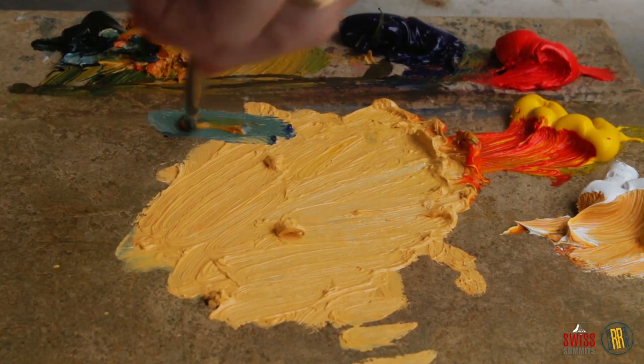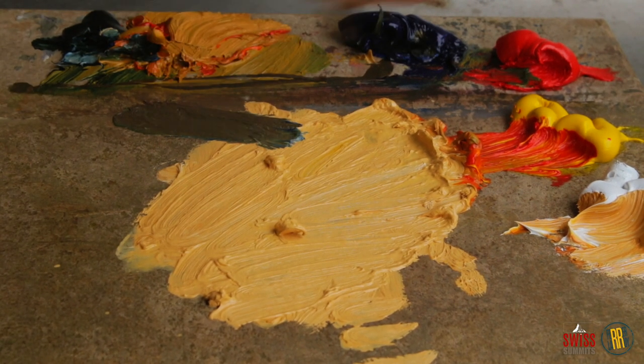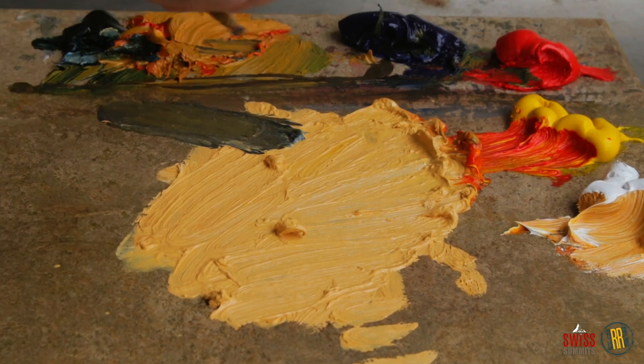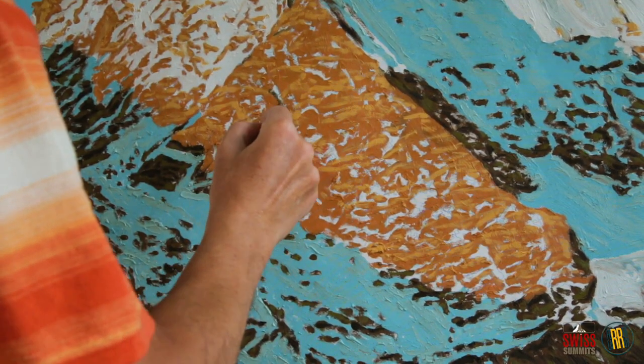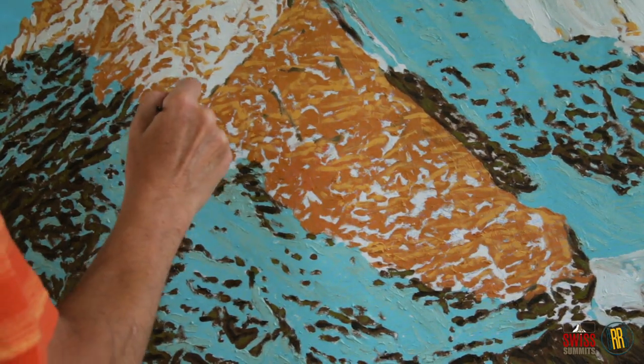Finally, we mix ultramarine blue, bladder green, and a pinch of the lighter second tone to get mild shadows on the best illuminated part of the Weishorn.